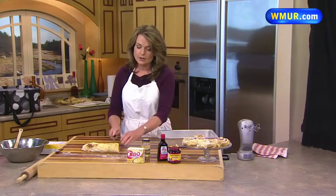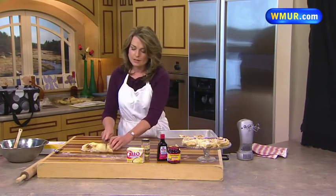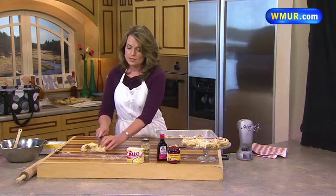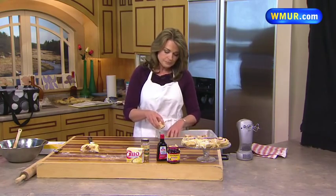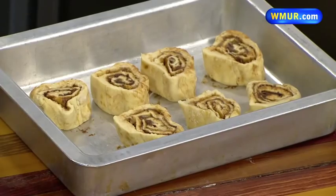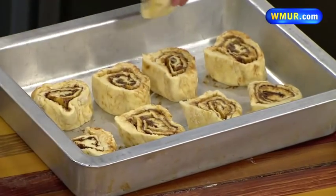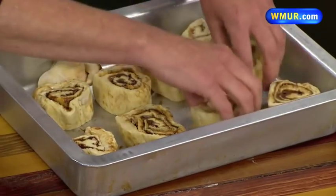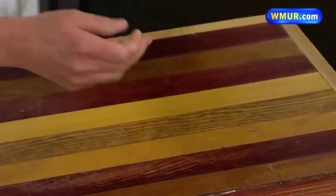Once we get these in here, I will show you how to make the frosting, which is the pièce de résistance — it's a cream cheese style frosting. Typically you would let these rise until they're doubled, then you're going to bake them in a 350-degree oven for about 15 minutes. And of course the recipe is on our website — people have been asking about that already this morning.